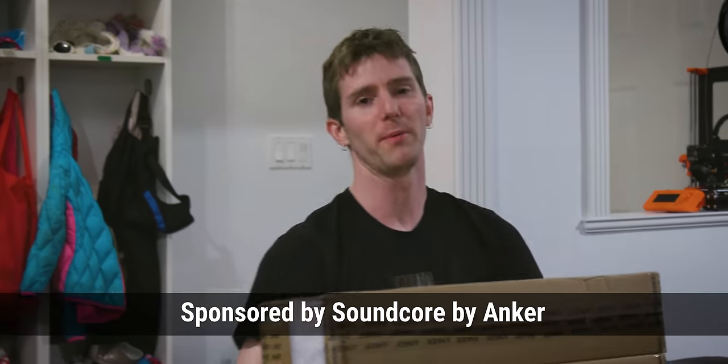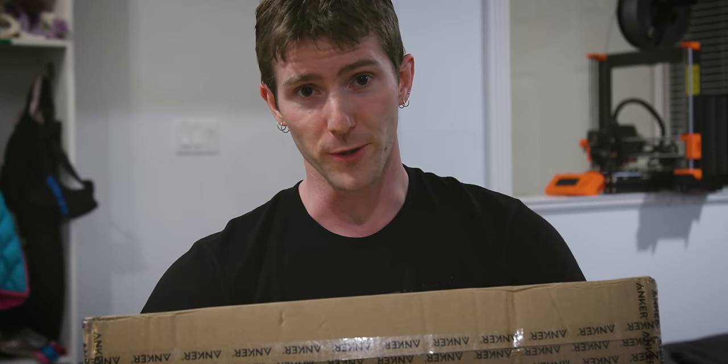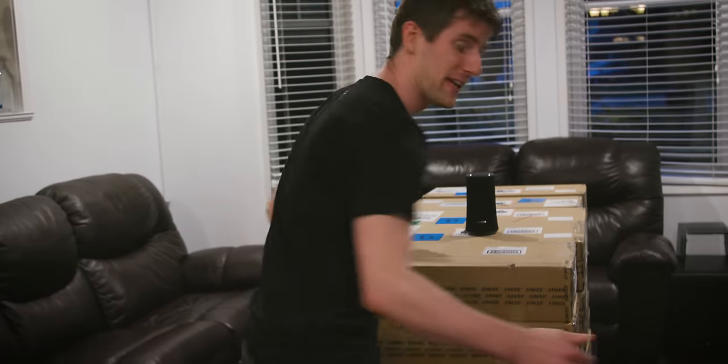My problem is nobody shows up to my house for parties. I could blame that on the fact that I'm in self-isolation during the COVID pandemic, but I think we all know that isn't true. So there's two ways I can solve this problem: either I can make friends, or I can make my house so cool with technology that nobody can stay away.